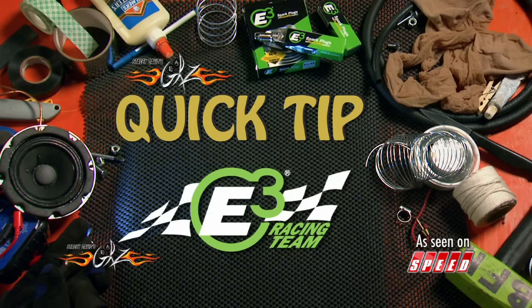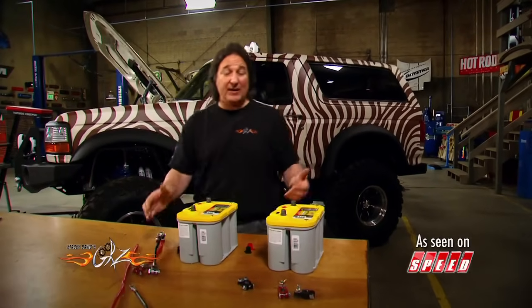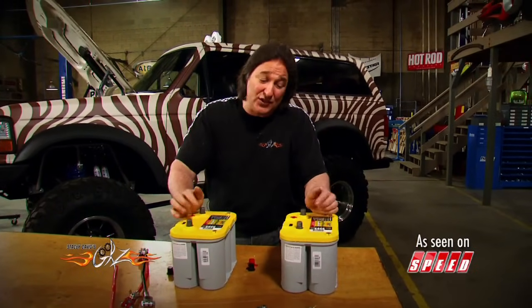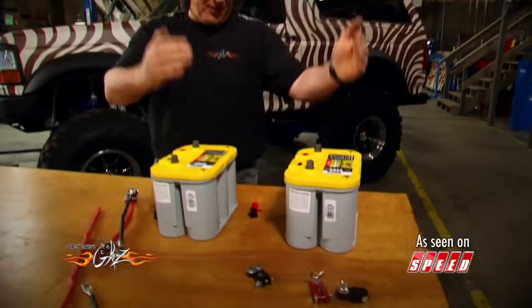Quick tip brought to you by E3 Spark Plugs, born to burn. When you talk about running dual batteries, most people assume you're talking about a 24-volt system. That's not necessarily the case, and that's not really the reason you want dual batteries. Most people want dual batteries because they want the power of two batteries to run their 12-volt system.